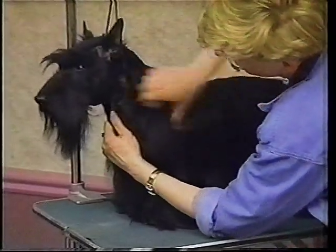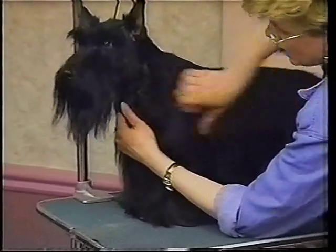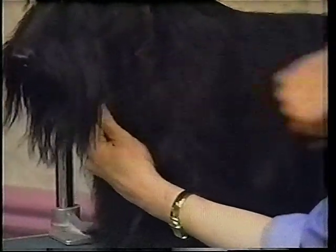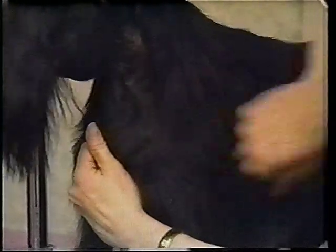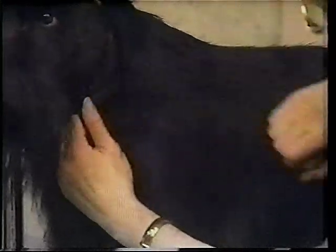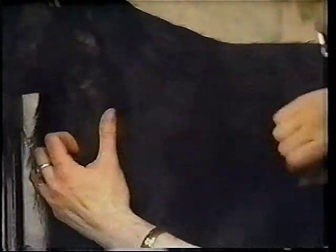This is where you use your stripping stone or your knife. You're going to use a stone or a knife depending on the dog's coat texture — some dogs the knife cuts the coat, some dogs it doesn't. But this is mostly stonework. A dog is very, very sensitive on their shoulders. They'll probably cry uncle and sound like they're dying, but they'll get over it — they're not dying, they're just putting on an act. It is a sensitive area.